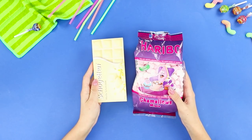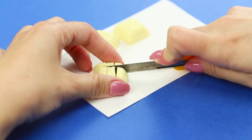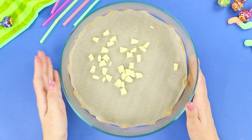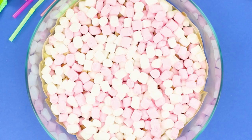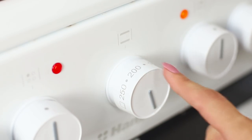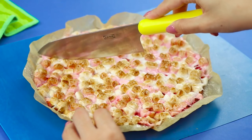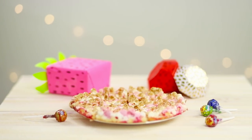Next, we'll need a pack of marshmallows and some white chocolate. Open the chocolate and cut it into small pieces. Cover a baking mold with parchment paper and evenly spread the chocolate slices. Cover the chocolate with a layer of marshmallows. Put it in the oven and bake at 350 degrees. Cut the sweet pizza into triangles. Mmm, it's so delicious!